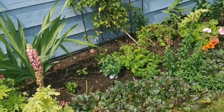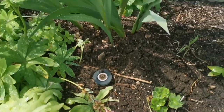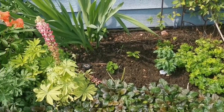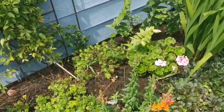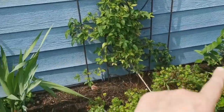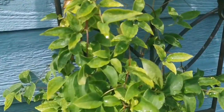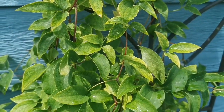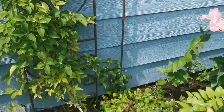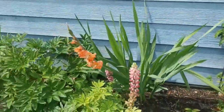I thought maybe it was too much water. We have two irrigation sprinklers here that come on at night for about 15 minutes — I've since had Bill completely turn that off. We've been in a drought, so I thought it did need water. It's under the overhang of the roof, so the back part against the house always seems very dry. Here's the state of the leaves on my clematis — the newer growth seems greener than the older. Opinions greatly appreciated.